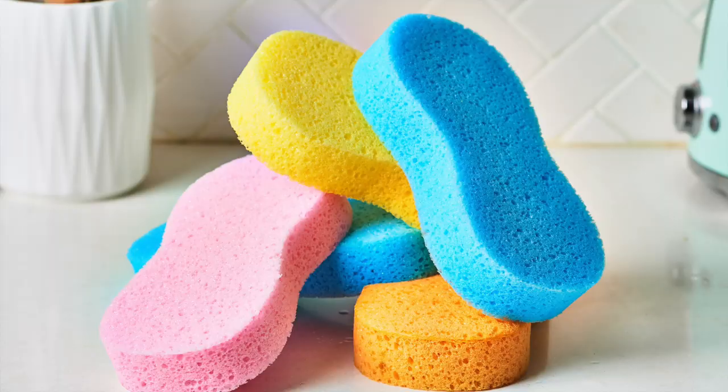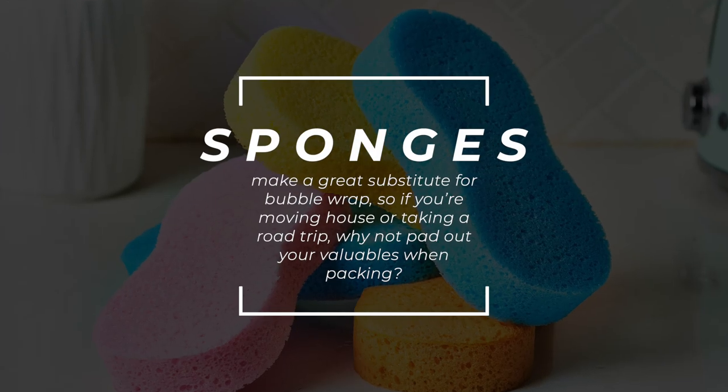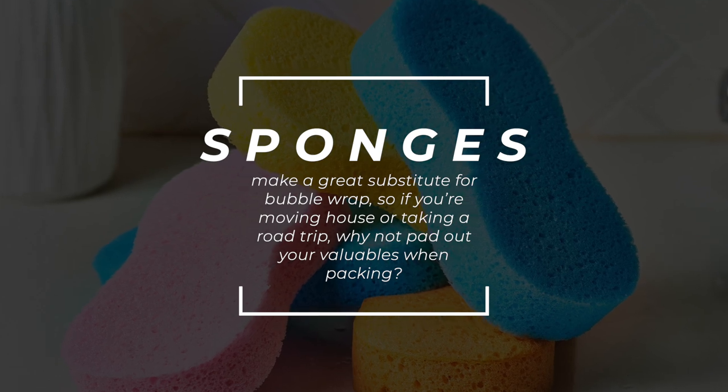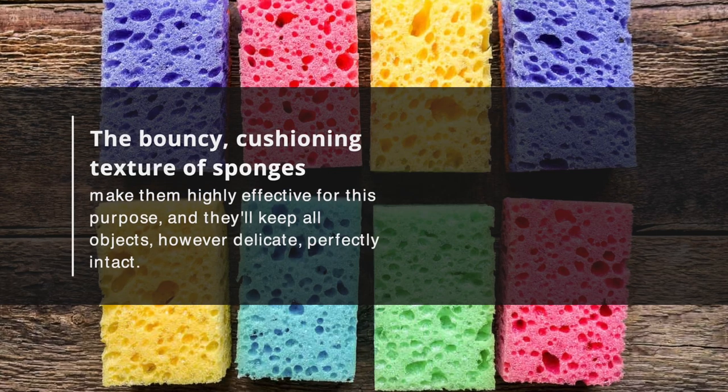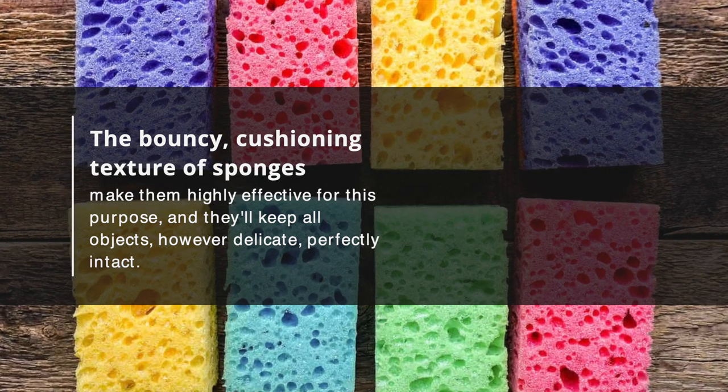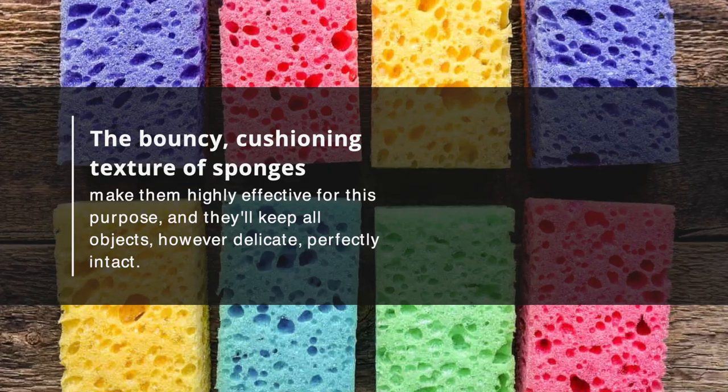4. Protect Your Valuables. Sponges make a great substitute for bubble wrap. So if you're moving house or taking a road trip, why not pad out your valuables when packing? The bouncy, cushioning texture of sponges makes them highly effective for this purpose, and they'll keep all objects, however delicate, perfectly intact.